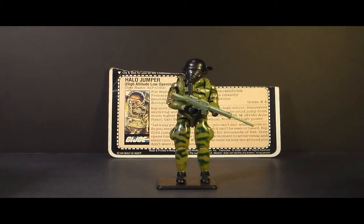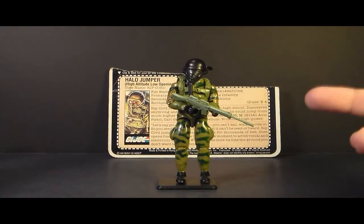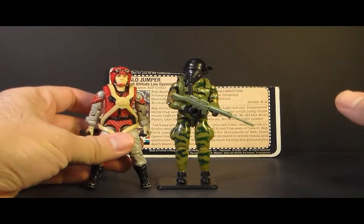Hello everybody, Hooded Cobra Commander 788 here and I'm back with another vintage G.I. Joe toy review. This is a review that was requested by a viewer. I am reviewing the 1984 G.I. Joe Halo Jumper Ripcord. Ripcord was introduced in 1984, also sold in 1985, discontinued in 1986, and in 1987 he had a replacement, Crazy Legs.